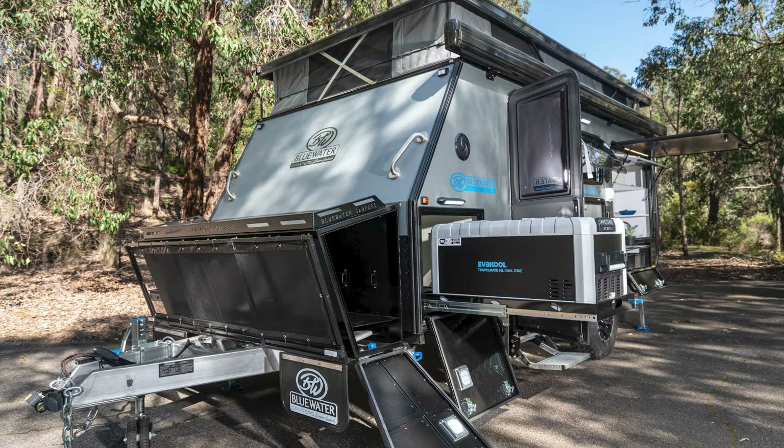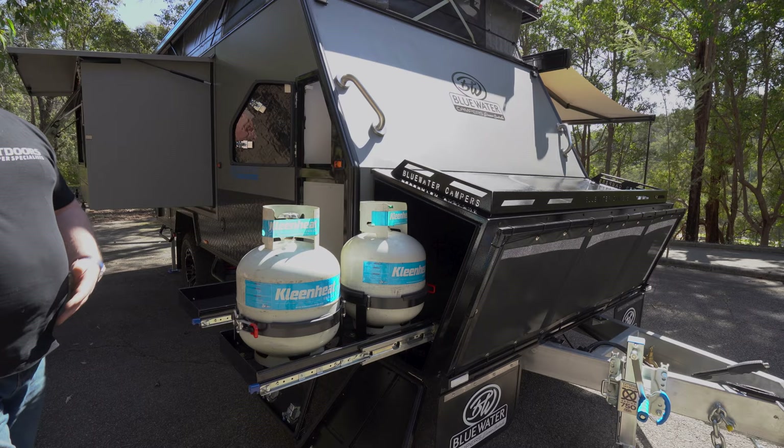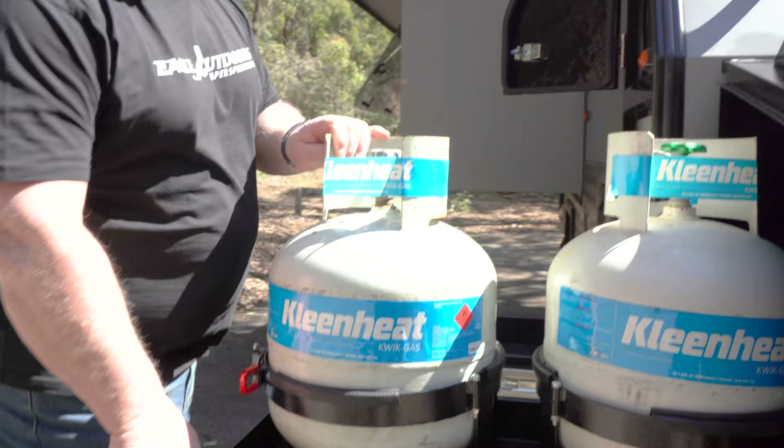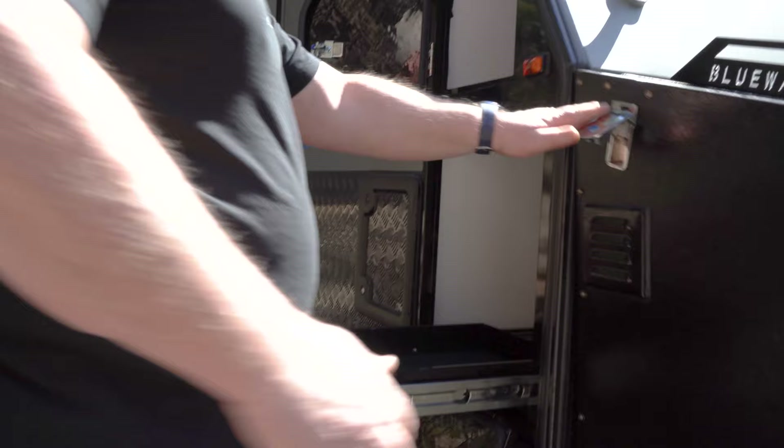Another cool thing we've added is on this front storage box — thinking about your back not having to lift out the top — we've also got a slide-out gas bottle holder. Very easy to switch these bottles out and to change them over, with better control over your weights in the front. All the way access through for your pole box there, and that tops off nicely with clamps on the side.